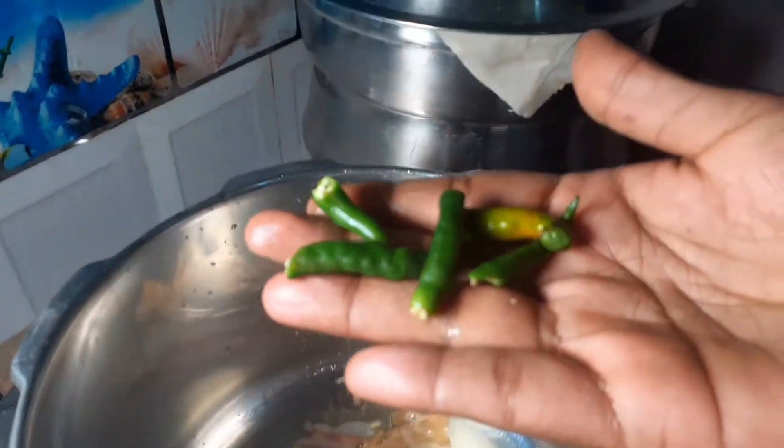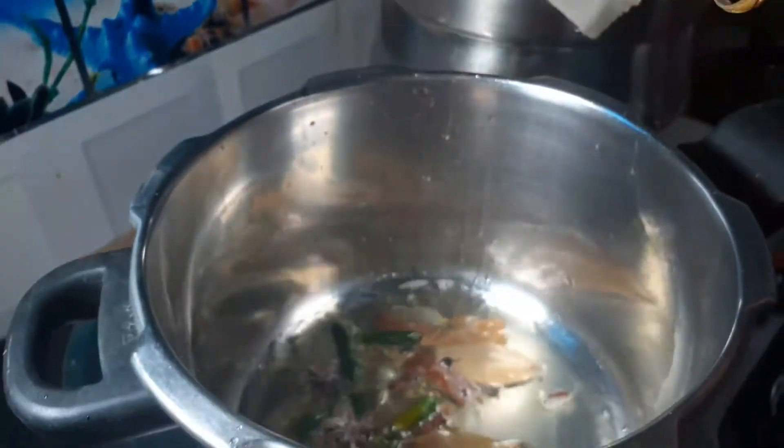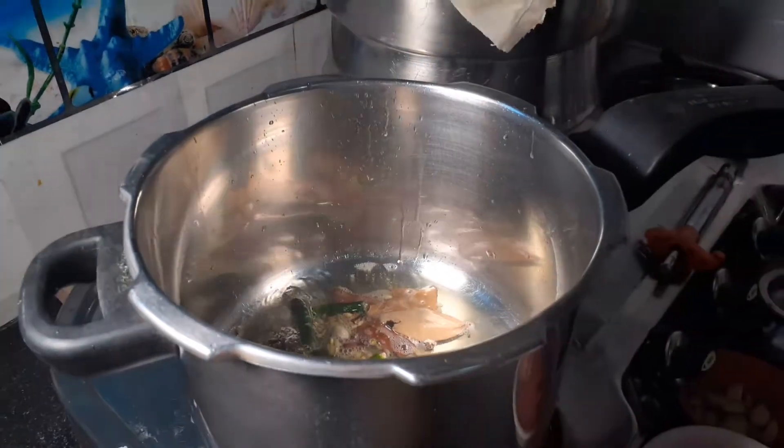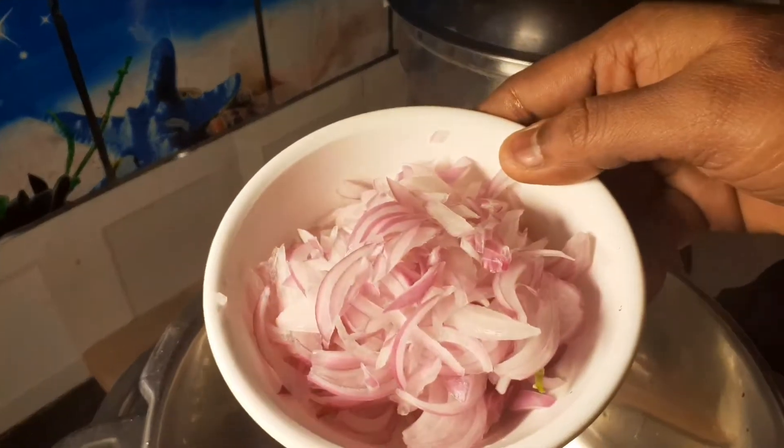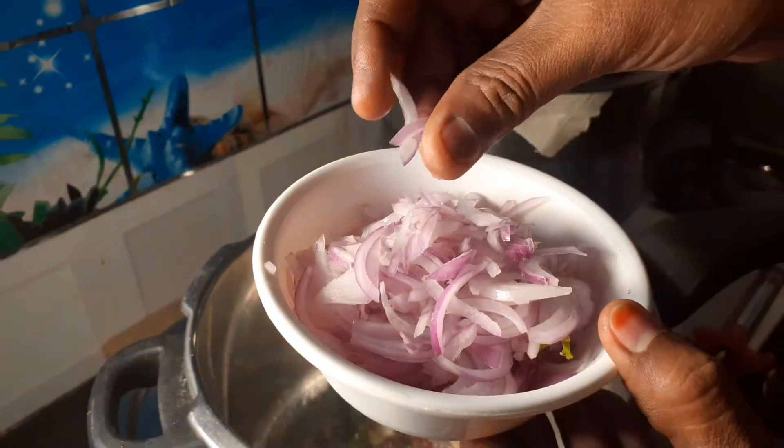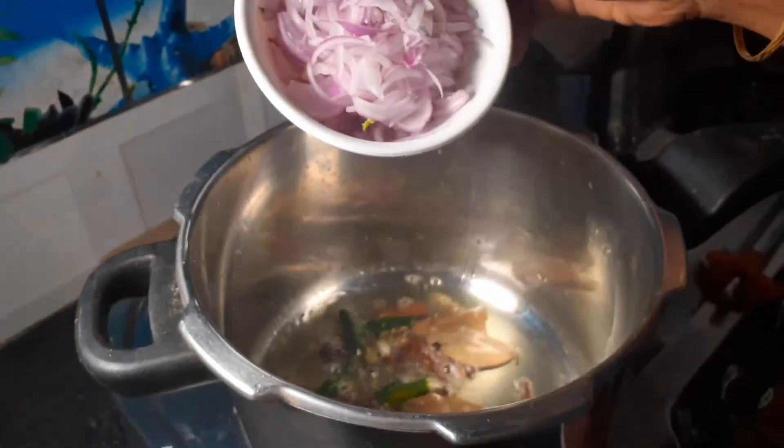Mix the 2 slices. Then let's cook the 2 slices. We will be cutting the slices in the pan.